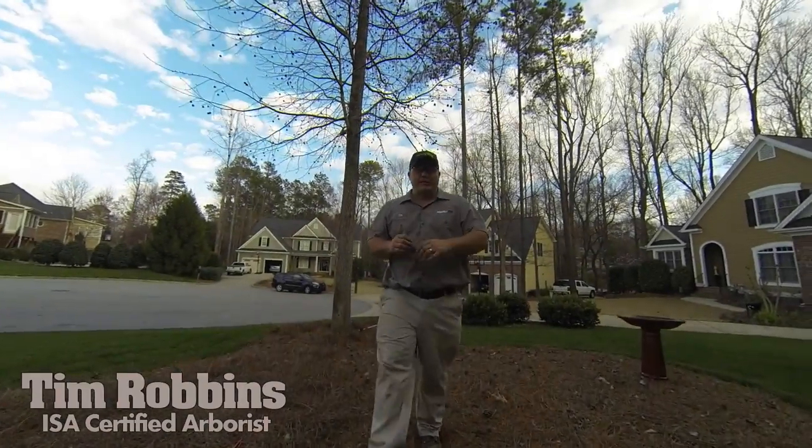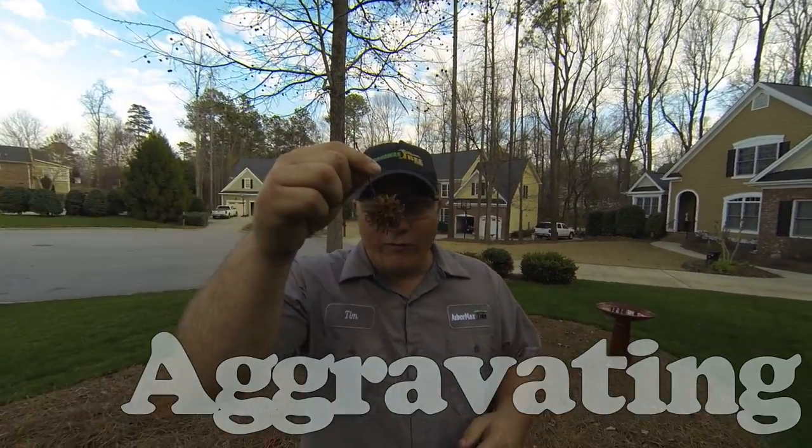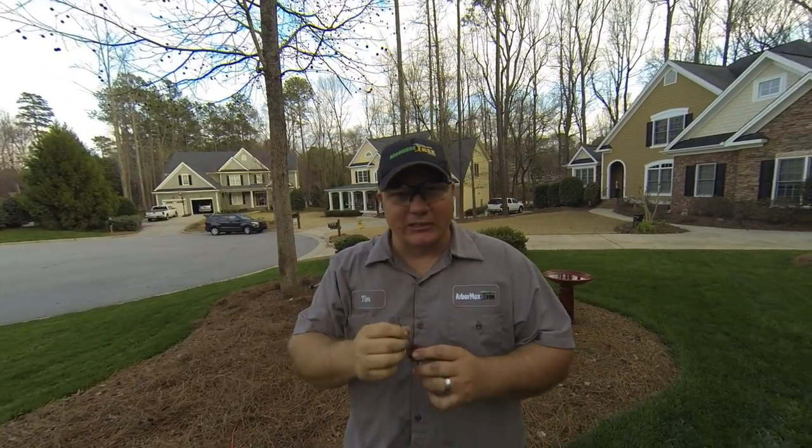Hey guys, Tim with ArborMax here. I'm here to talk to you about these little pesky, aggravating things called sweetgum balls today. Everybody knows and hates them.